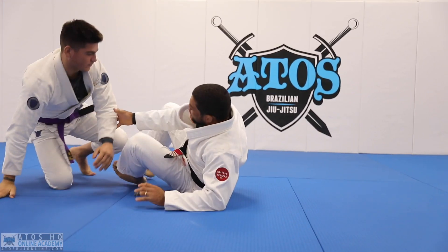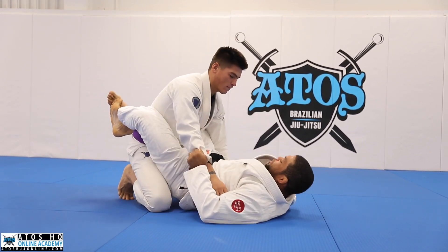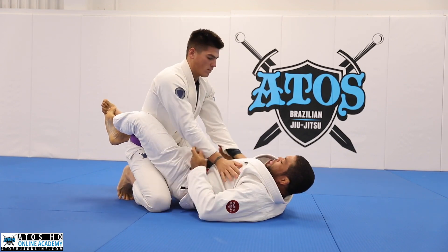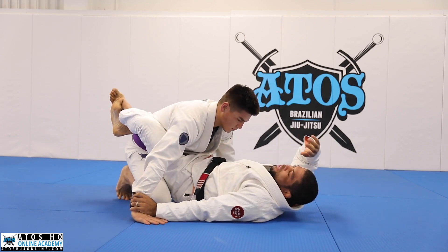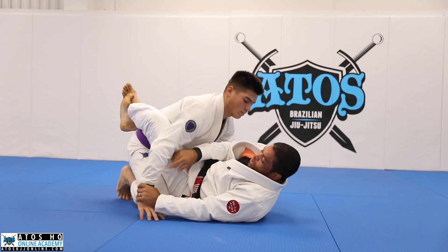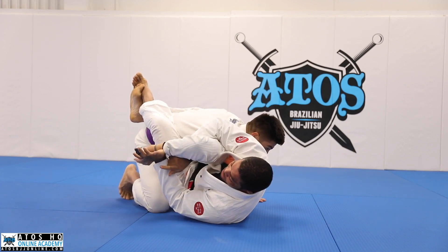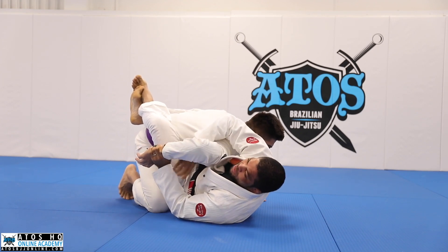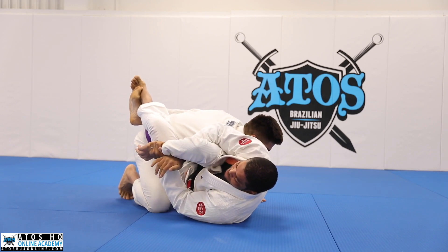We're going to start on the closed guard as a warmup — very basic. I'll put his hand on the floor like this, control his wrist, then sit up and grab my own wrist. When I get here, I start grabbing like a C-grip, but once I grab him I change my thumb. I don't like to keep it like this because I feel I hurt my thumb or my hands. So I like to do this — we call it gorilla grip. The first grip is here, the second grip is here as well.